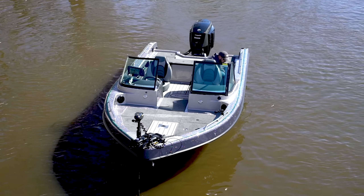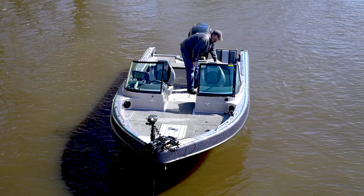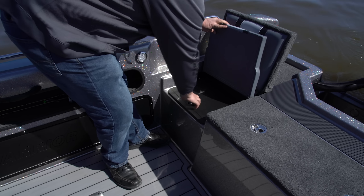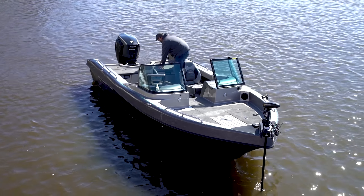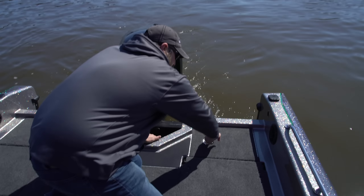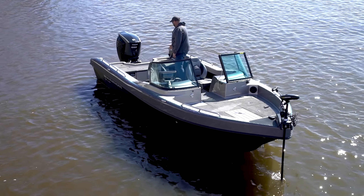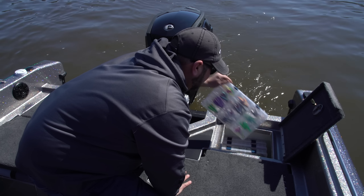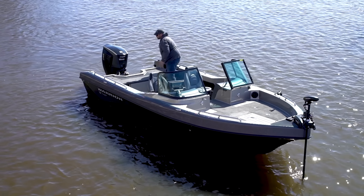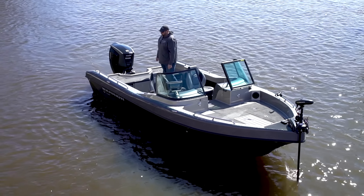And we haven't even touched the back of the boat yet. We've got our jump seats on both sides, and underneath the jump seats there are three 3700 Planos and a 3600. In the rear port compartment, this can be used for another cooler or for more tackle storage — right now we have six 3700 Planos in there. So just in the back of the boat, you have room for up to twelve 3700s and two 3600s.